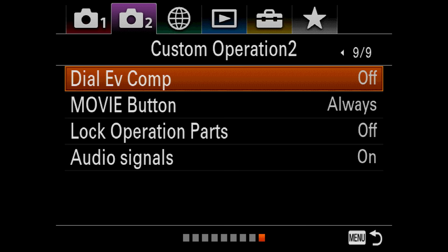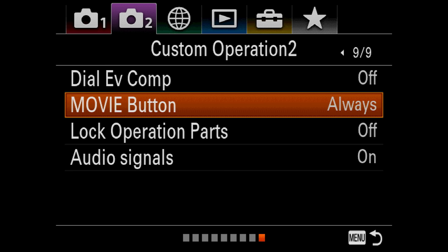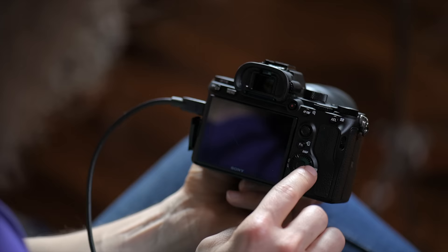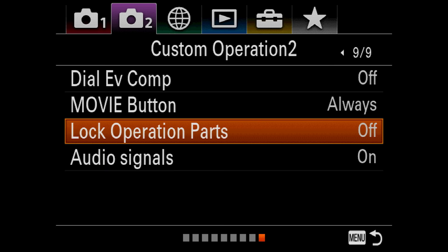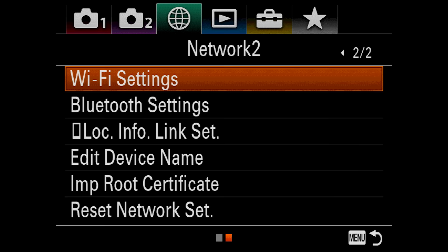Dial EV Compensation — leave that off. Movie Button: when you hit the red button on the back, it's going to hit record no matter what — you don't have to be in movie mode on the top of the camera. Next up, Lock Operation Parts — currently set to off; this will lock the command dial on the back. Audio Signals — we leave this on. Moving on, we've got Network 1 and Network 2 — this is where you're going to set up your Bluetooth or Wi-Fi settings. And then we've got Playback 1.